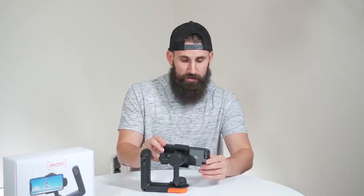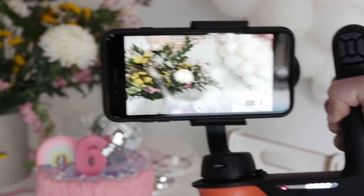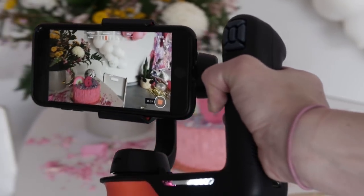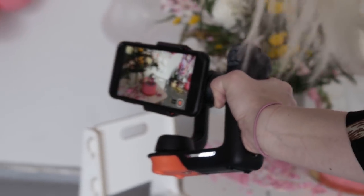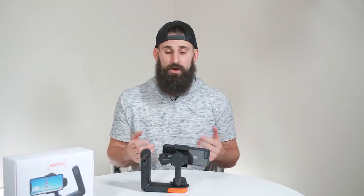Majestic mode is my all-time favorite just because it gives you the most control. Wherever you move, wherever you tilt, wherever you pan, the Mobi will follow — so you can really have good control over that. The majority of my shooting is actually going to be done in Majestic mode.